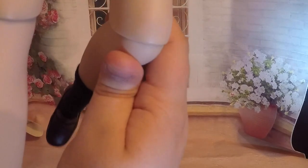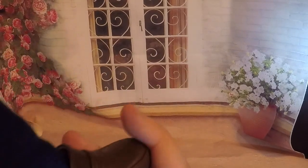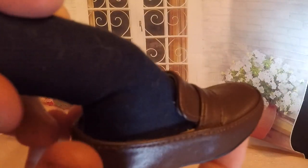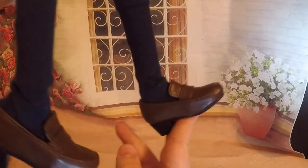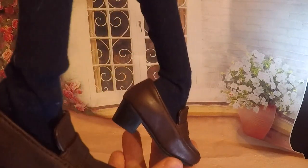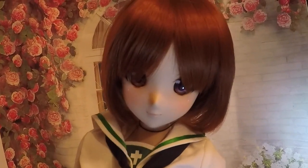Moving her knee forward — again holding the right area. With the foot, you hold here. This is as far back as the doll foot can go, and this is as far forward. To give perspective, I'll hold her up straight. Don't try to push it any other way because you will break your doll.